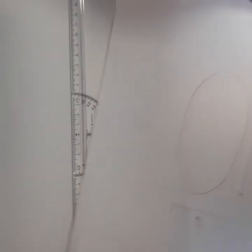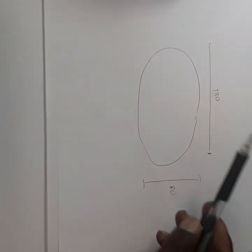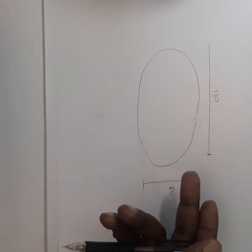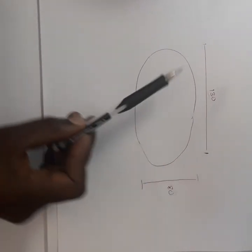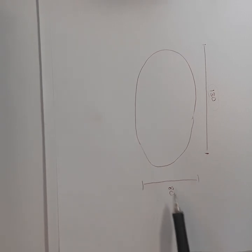Hello everyone, today I'm going to show you how to build an ellipse. An ellipse has a major and a minor. The major refers to the bigger side and the minor refers to the shorter side. In this case my longest side is 180 and my shorter side is 80.